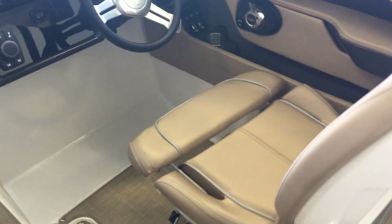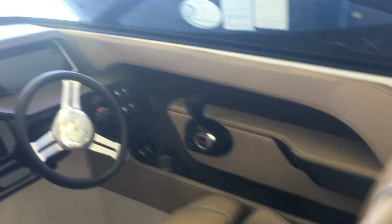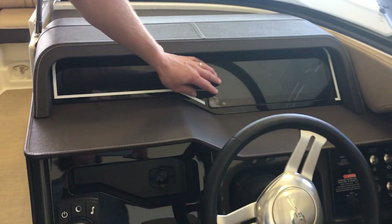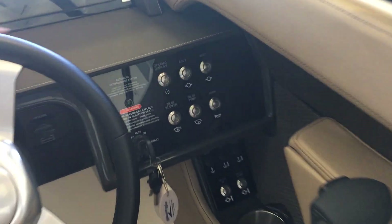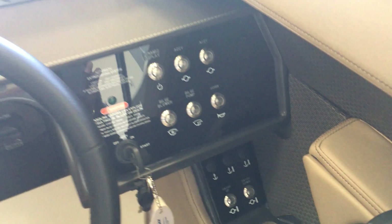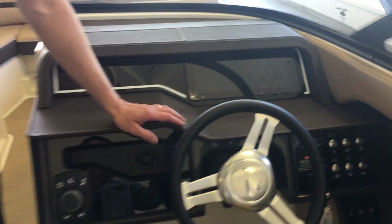Right in here we did the Medallion dash. The Medallion dash is a fully touch screen dash, kind of like your iPads, with a few of the switches down in here. But you can control everything from that helm right here along with your audio, all up in here as well.